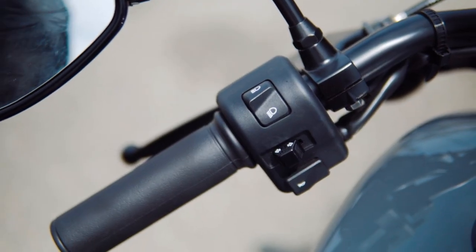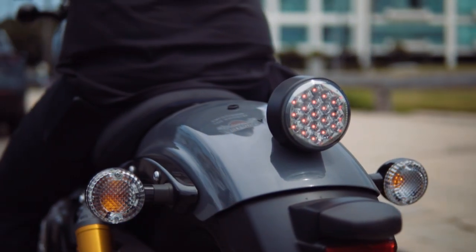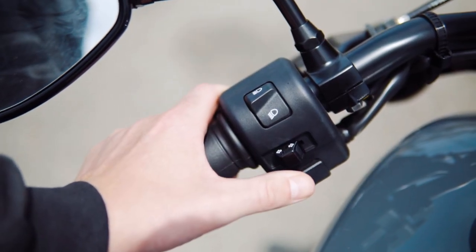Under that are your turn signal controls. Toggle left and right to activate each light accordingly. When you want to shut them off, simply push that same button inward to cancel the turn signals.